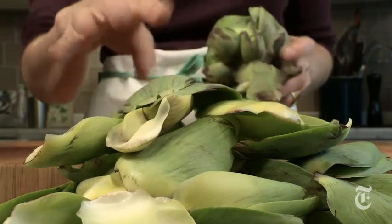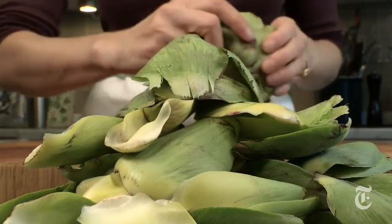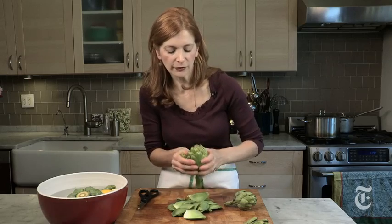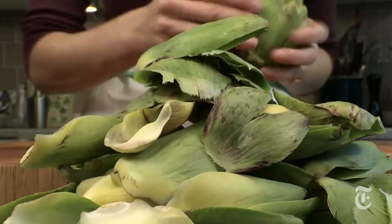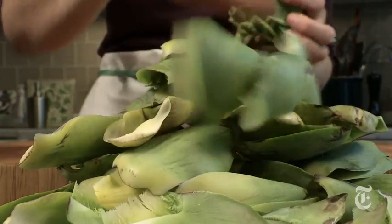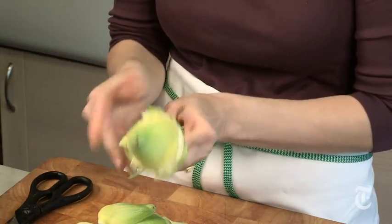If you want to make marinated artichoke hearts or dice up the heart and sauté it in butter, what you need to do is remove all of the leaves. This is where you've got to be careful for thorns — these guys can really get you. And an artichoke wound will slightly ruin the taste of your dinner. Keep going beyond where you think is enough — it's not. You really want to take the leaves off until you get to light yellow. This is an okay place to stop.